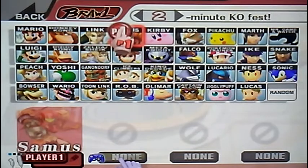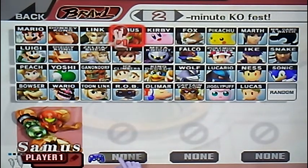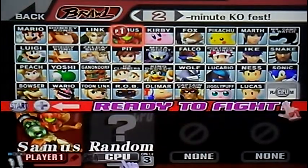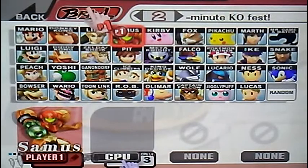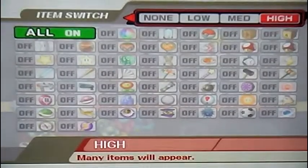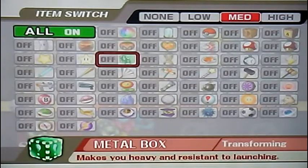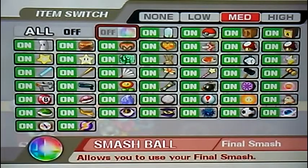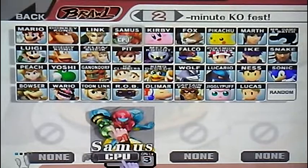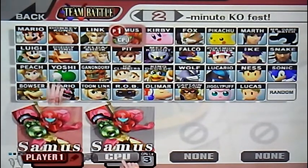We're going to need to click Samus. As you can see, we just did. But first, before we even do anything, we're going to need to turn off the Smash Ball. Doesn't mean we want our items. So here's what we're going to need to do first. This thing does not make any sense. Now we're going to need to select all the way to the first character that we want. Click Team Battle, and we exit out of Team Battle.